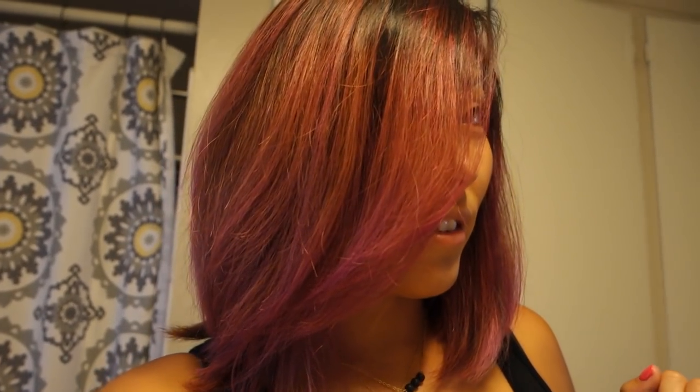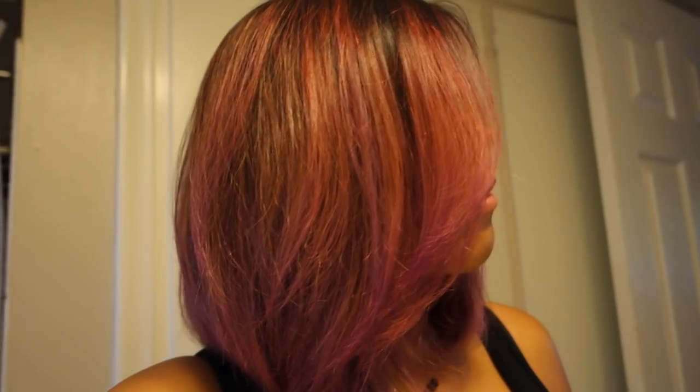I usually leave hair dye on longer than I'm supposed to anyway — the Colorista I left on 10-15 minutes longer and it still didn't take. I rinsed this out with just water, no shampoo, same as last time. It took a long time to rinse because I had so much product. In the bathroom light you can still see some blonde showing through, but I really like the color. In the sunlight in front of the window — I kind of like it.